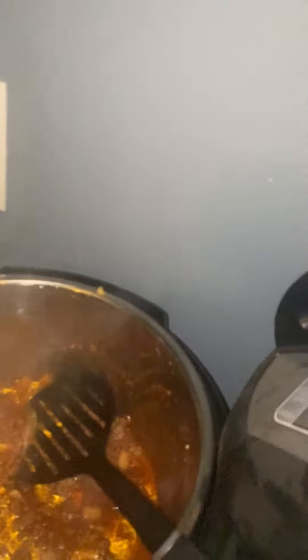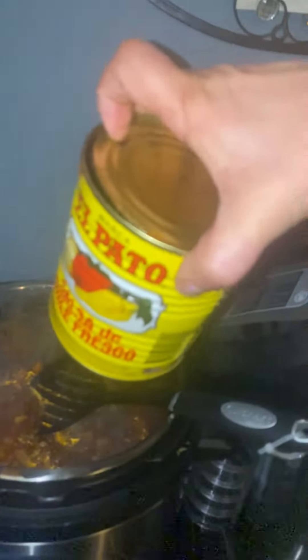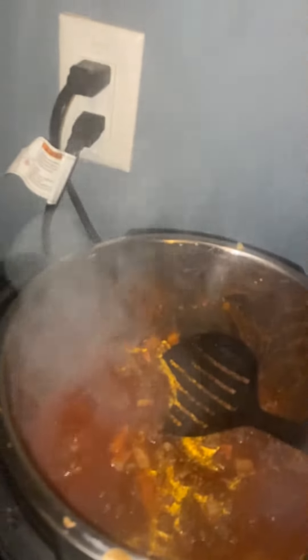What I did is I added two pounds of ground beef, two cans of tomato sauce, and two cans worth of El Pato. I only use half a can because I'm trying to stay consistent with the two cans of tomato sauce, but it'll work because it is spicy. I use El Pato because I grew up with El Pato.